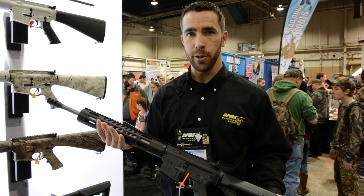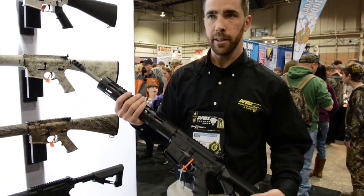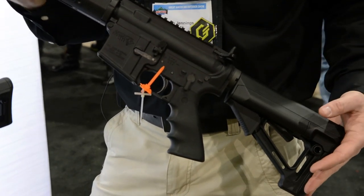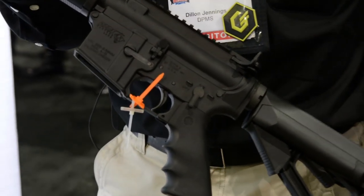This is our new 3G2 rifle. This gun is basically designed for anybody that wants to get into three-gun action shooting. It's got everything a shooter would need for that kind of shooting.